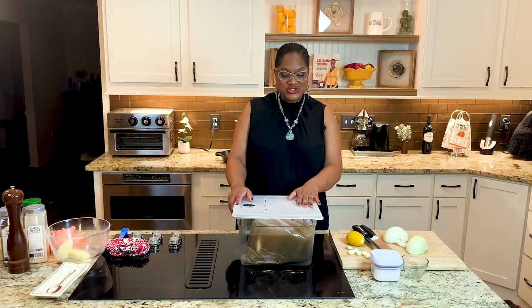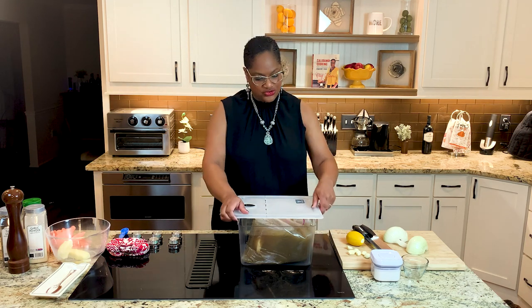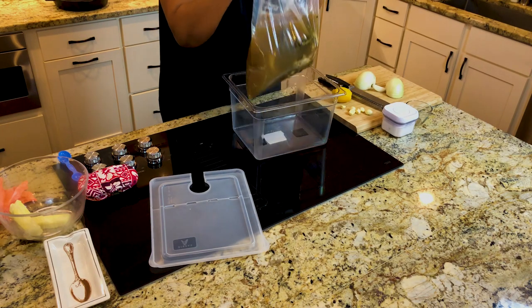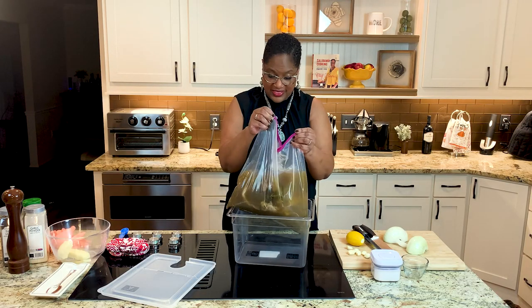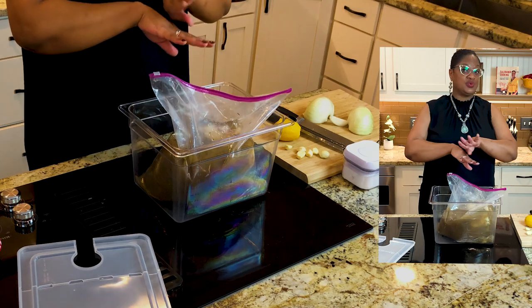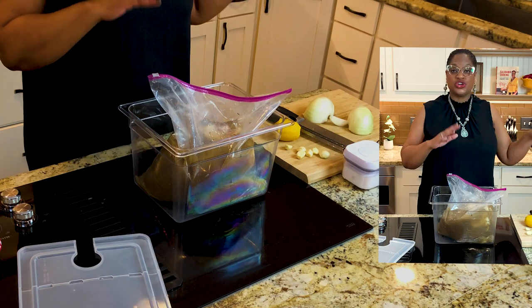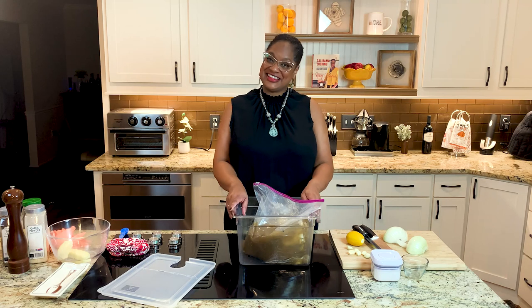I have brined the turkey overnight — it has been 24 hours in the fridge. Look at this turkey breast sitting in the juice. It's brown because remember we put garlic broth in there. I'm gonna take this over to the sink and pour this out because we cannot use this anymore — this liquid has done its job. I'm going to put the turkey on a tray and we'll continue from there.